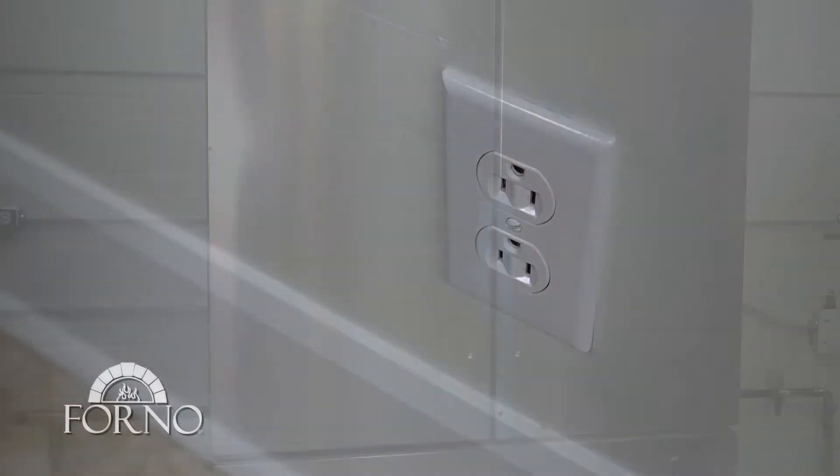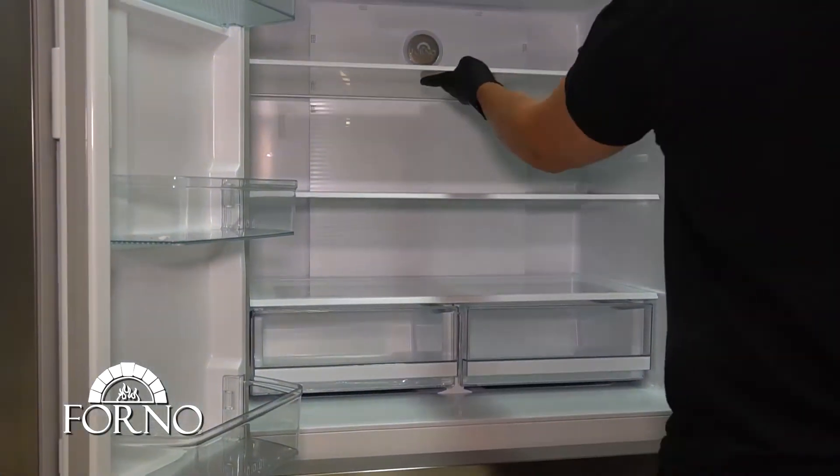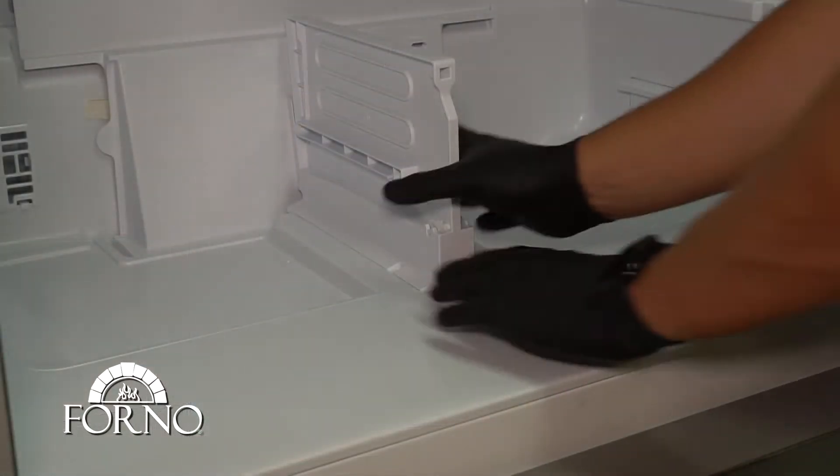Disconnect the power cord. Remove all the shelves and baskets. Remove the drawer partition.